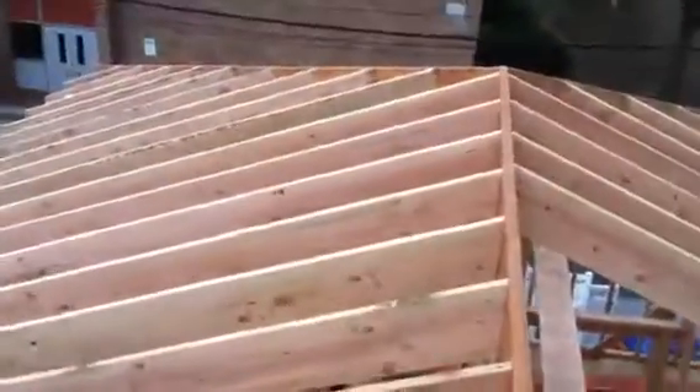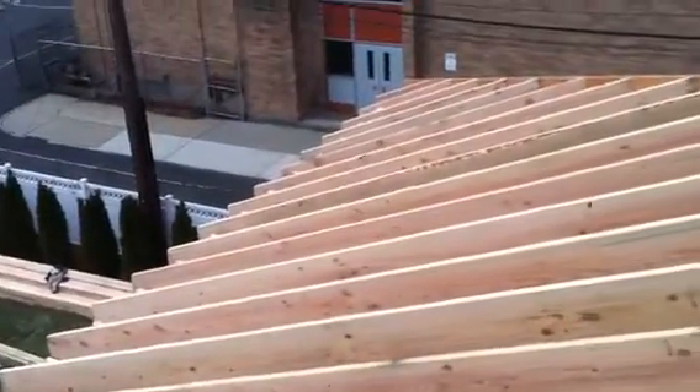Very complicated roof to build, but from the street it adds a lot of curb appeal.